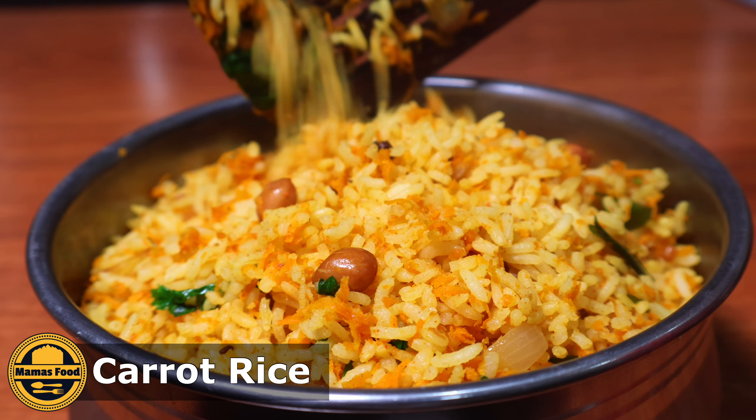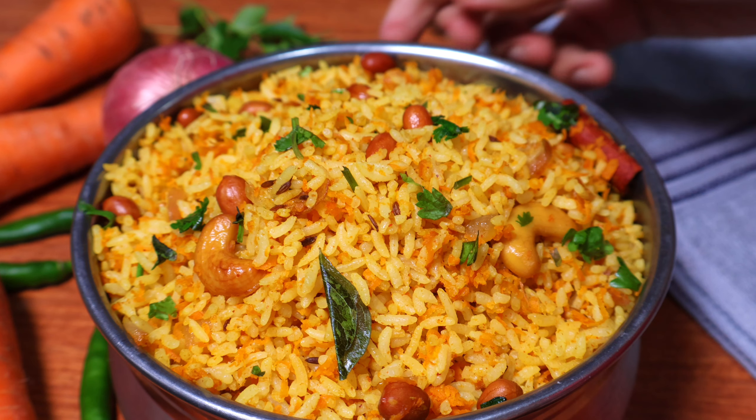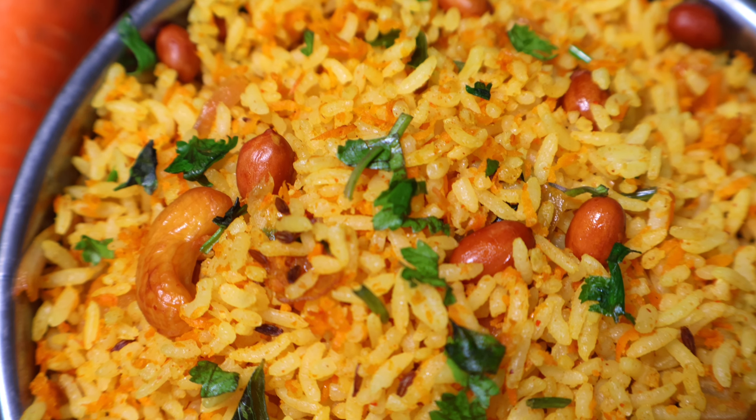Today I am going to show you the carrot rice. It is easy to prepare this carrot rice. The taste is very good. If you don't have a heavy masala, you will have a great taste.